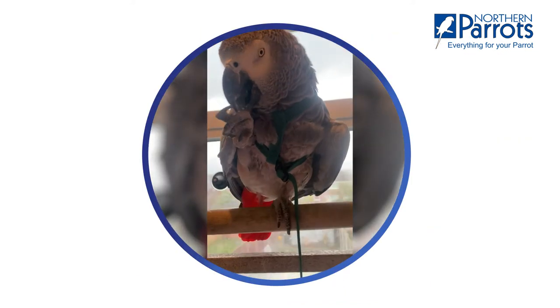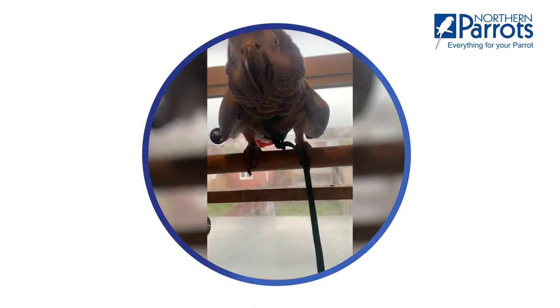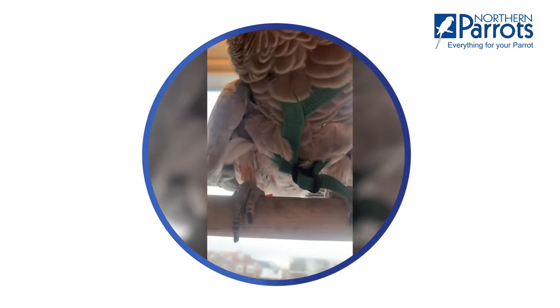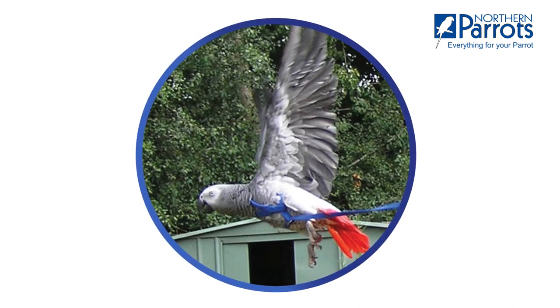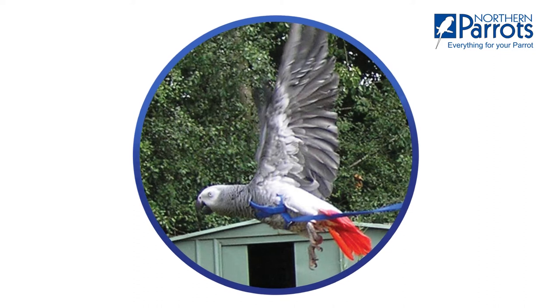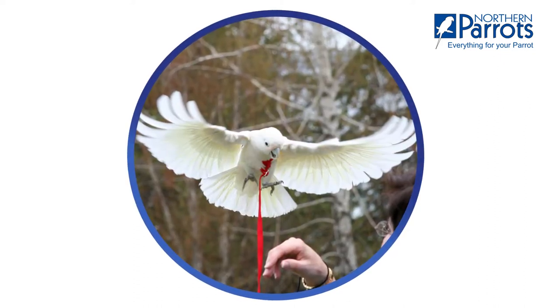Learning to fly is one of the most important skills your parrot can learn. Flying improves your parrot's coordination, intelligence and more. And with an aviator harness, your bird can stretch their wings safely, as well as spend more time with you outside of your home.